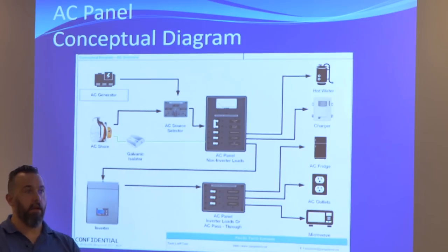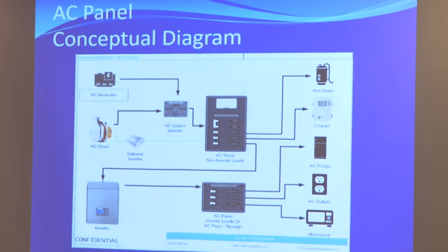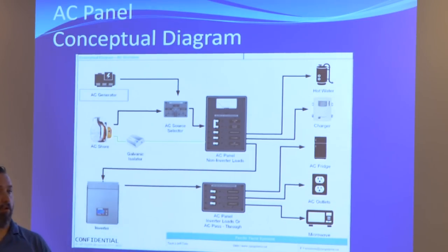On big boats, they'll actually make it nice — the top section is shore power and generator, and they'll have a middle section that's inverter loads. On big 50-60 footers they'll do that at the factory because they know not all loads are the same. But ultimately it could be just one big panel. Loads that can only ever run off shore power should be your hot water tank or a battery charger — you should never run your battery charger off your batteries through an inverter.